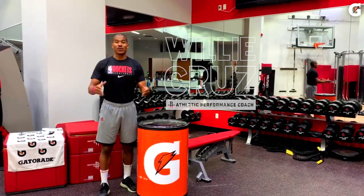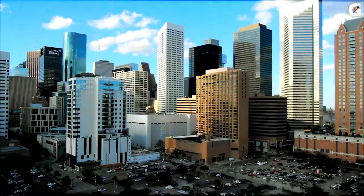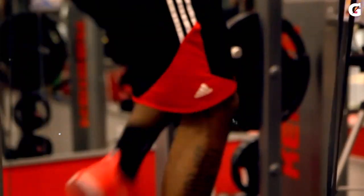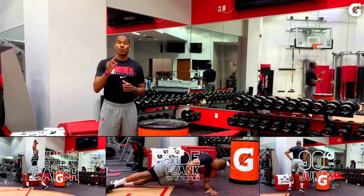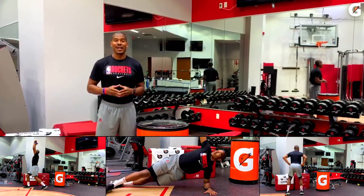Hi Rockets fans, it's Willie Cruz here again, athletic performance coach for your Houston Rockets, and I'm back this week with a change of scenery. We're in our training facility and I'm here to give you three great dynamic exercises to help us maintain our healthy lifestyle.